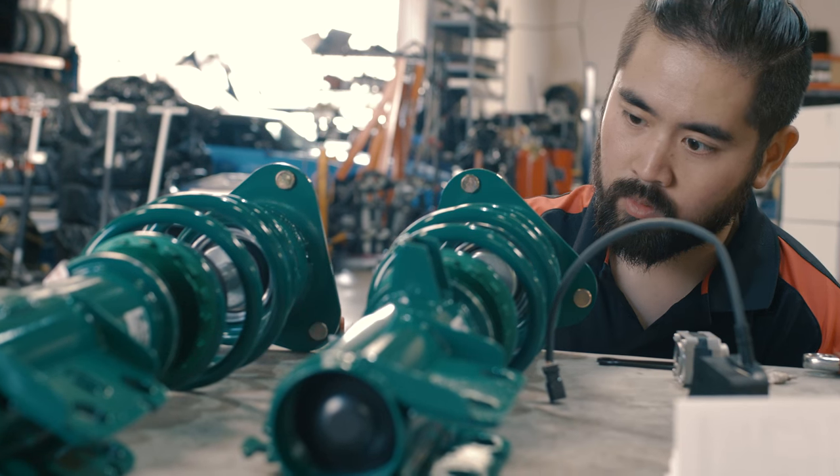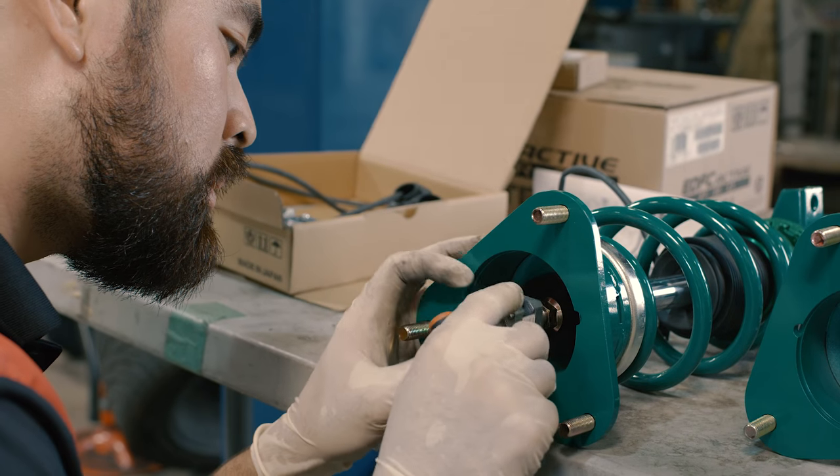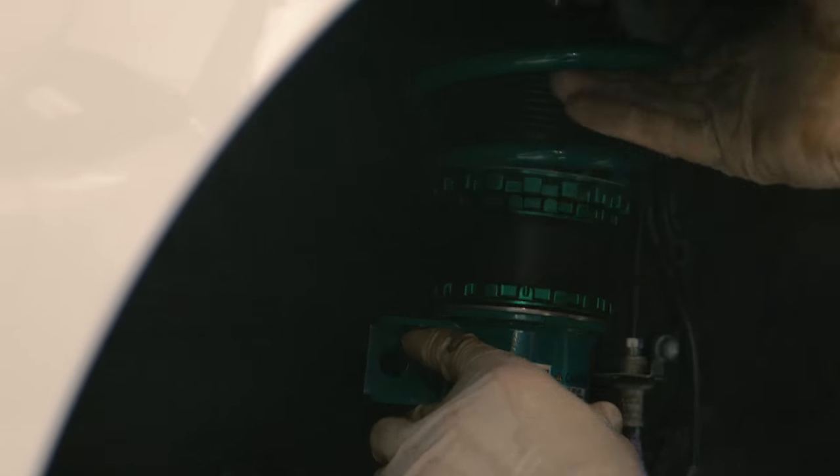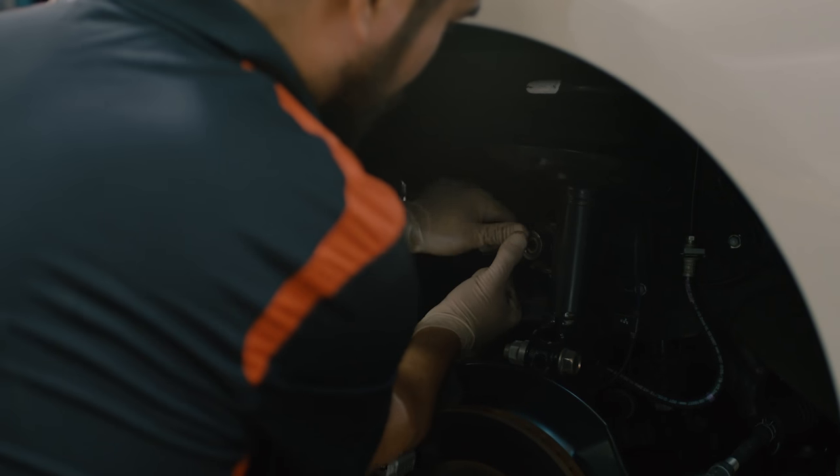The suspension is by Tane. It's got an active damper system with a G meter in it. So when you brake, it'll stiffen up the front; when you accelerate, it'll stiffen up the rear. And it's got some speed-sensitive settings as well.